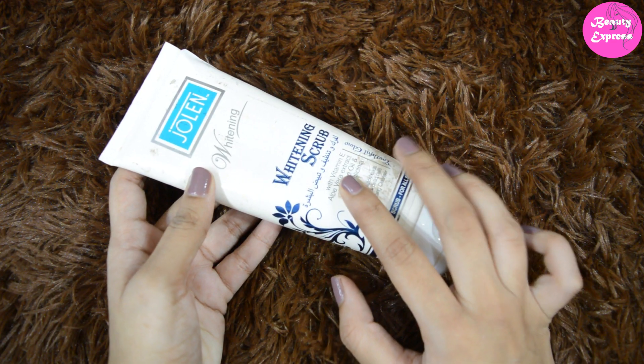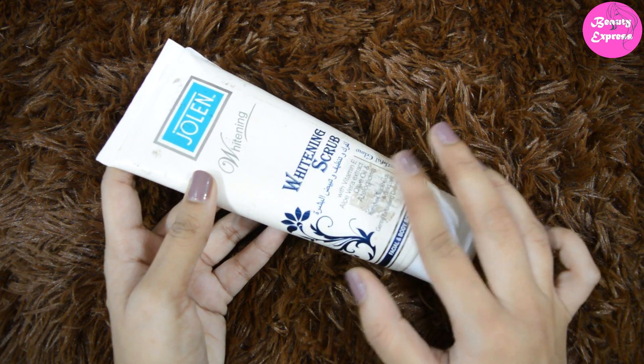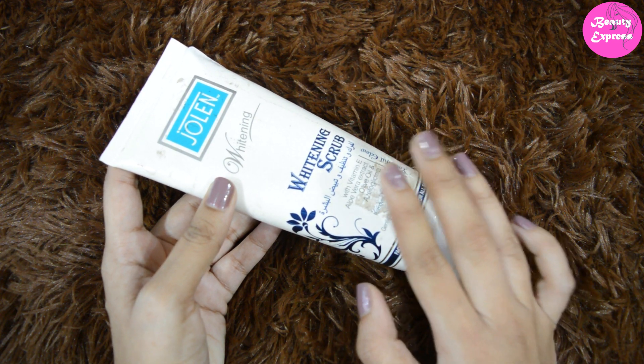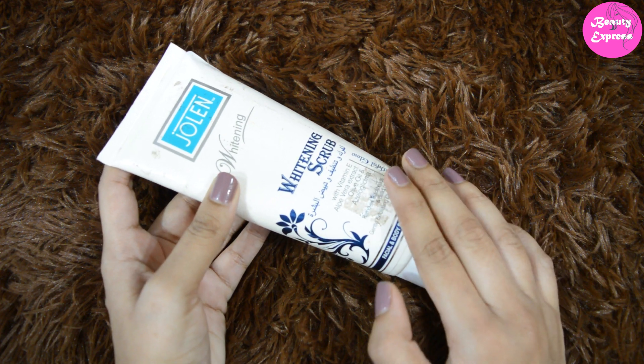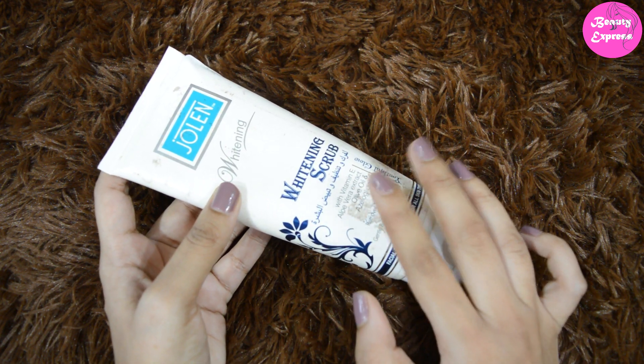This scrub is suitable for all skin types — even sensitive and acne-prone skin people can try this product. It is not harsh, but if you have acne on your skin, make sure to gently massage it. This product contains vitamin E, aloe vera extract, and olive oil, which make your skin so soft and smooth.